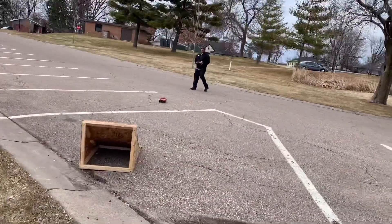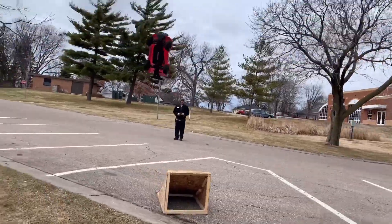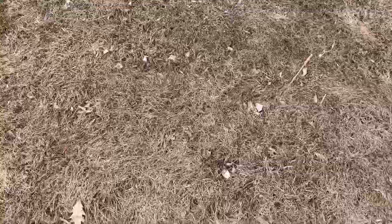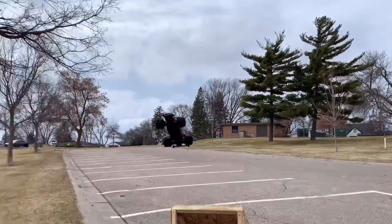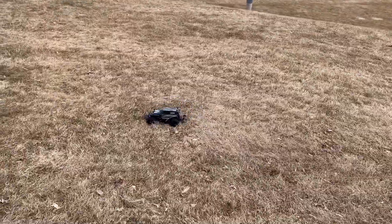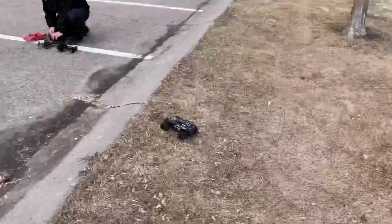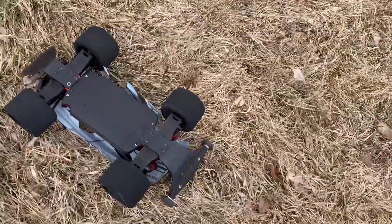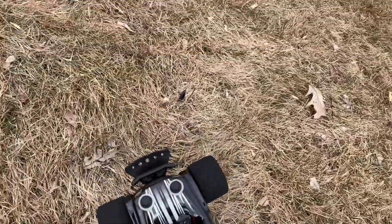Oh, that's not what you want to do. Battery's out! Battery's out again. Oh, the body!